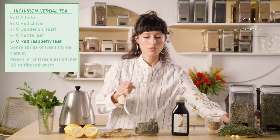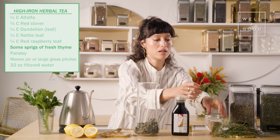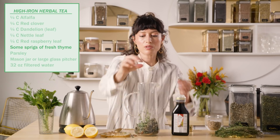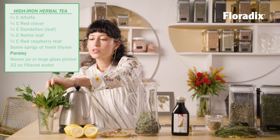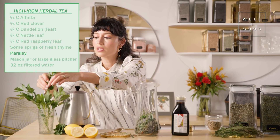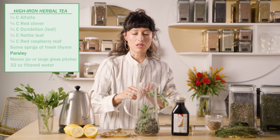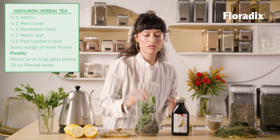And then we can't forget thyme, which is the highest in iron. Let's do some fresh thyme in there — that'll be beautiful. We'll also do a little bit of parsley. The great thing about tea is that we can be a little sustainable here and use the stems as well as the leaves. This is going to taste so great, just nice and herby.